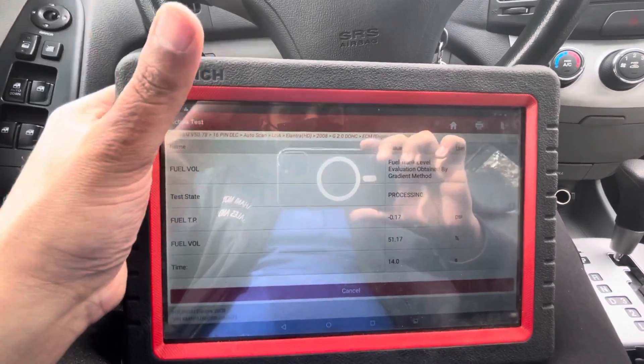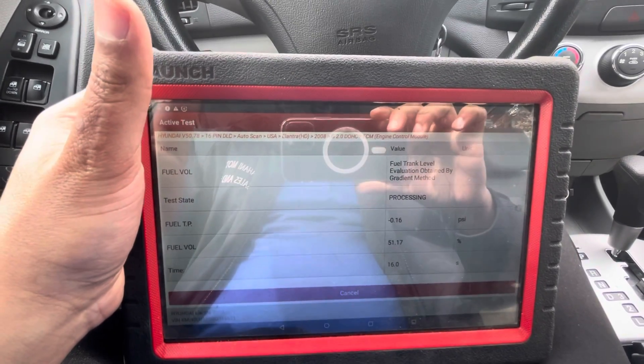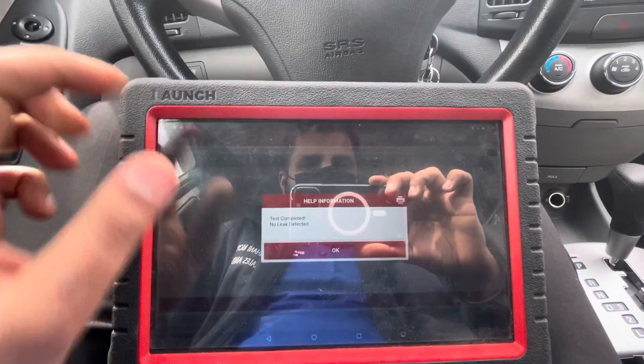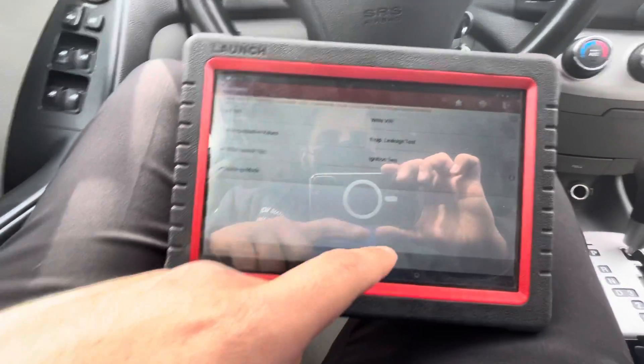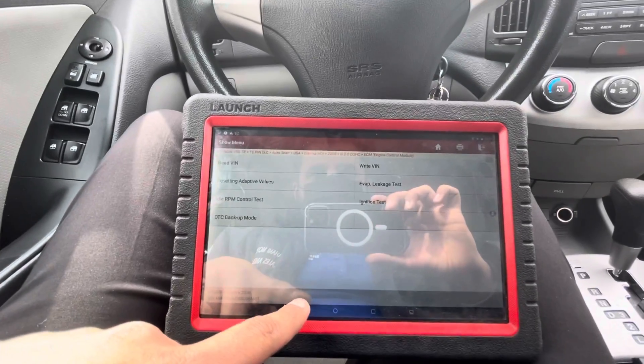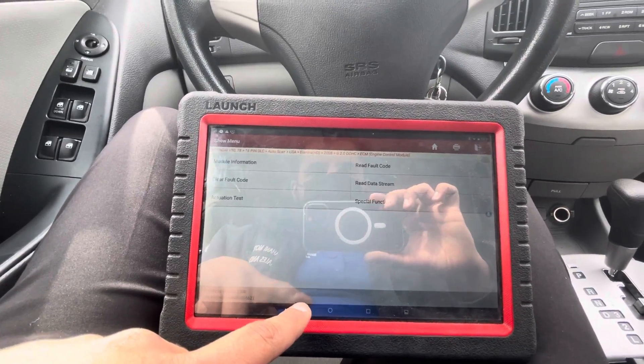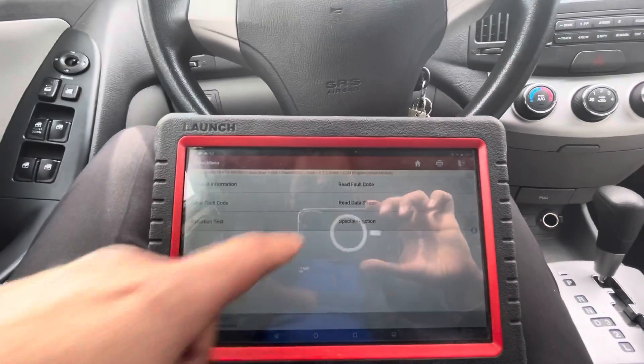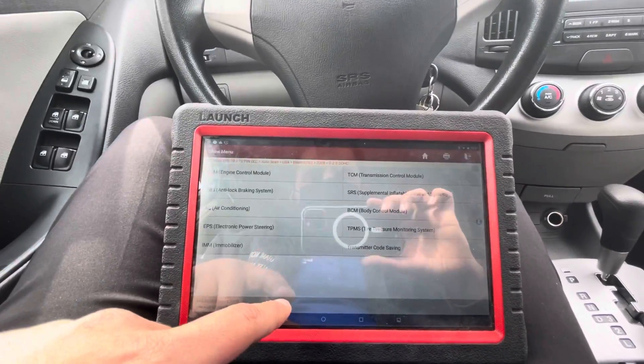Test is in progress. You can hear some things happening. Test completed — no leaks detected. Now we are going to back out. These are a little bit hard sometimes.